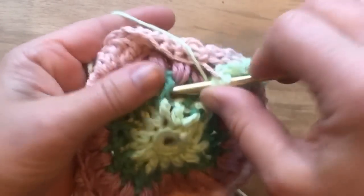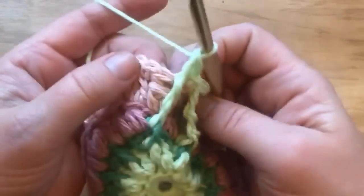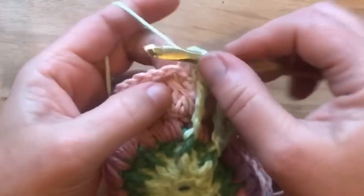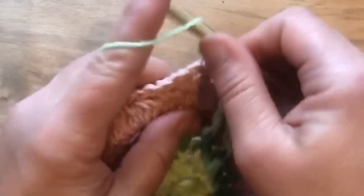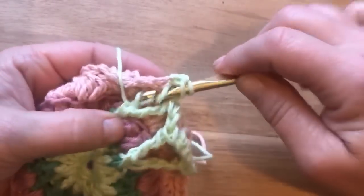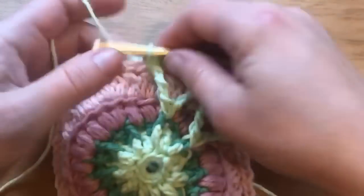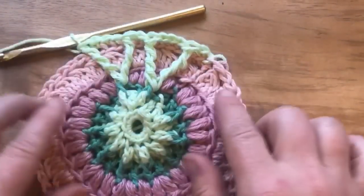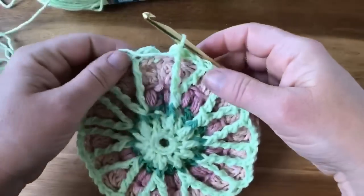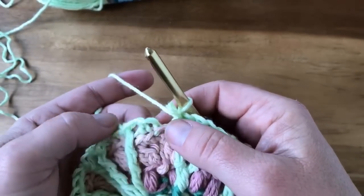Sometimes these loops get a little big, but don't worry too much about that — this pattern is somewhat forgiving. Always skip the stitch behind the front post double trebles. Work one single crochet and then front post double treble around the next front post double from round three. Work three single crochets in the back loop only, then double treble again around the same post. Skip, work one, and your repeat starts again — it's a six-stitch repeat. Continue all the way around and join into the first single crochet at the end of round seven.